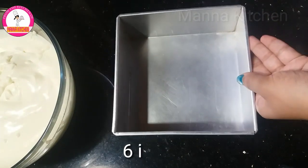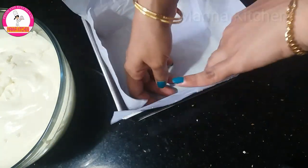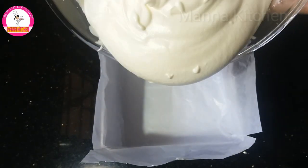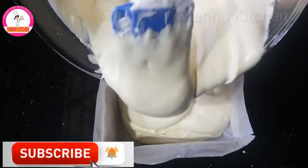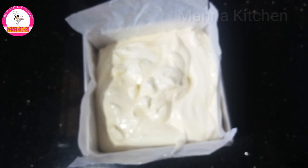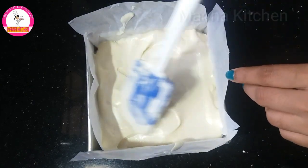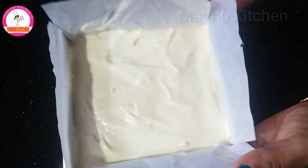I will grease the baking tin and spread the oil on the plate. I will put the cake in the plate and fold it. I will put the sponge in the plate. I will preheat the oven to 170 degrees Celsius for 10 minutes, then bake for 45 minutes in an OTG oven. Remove the air bubbles.